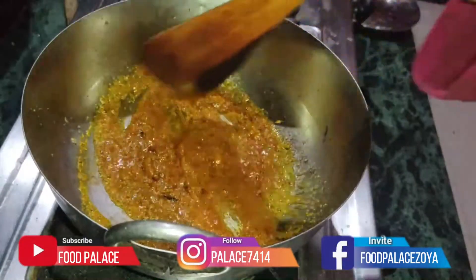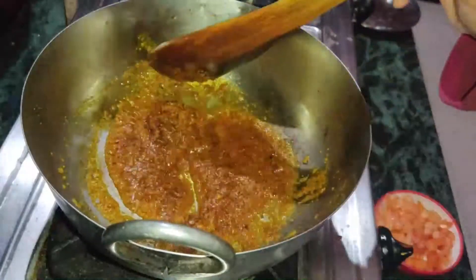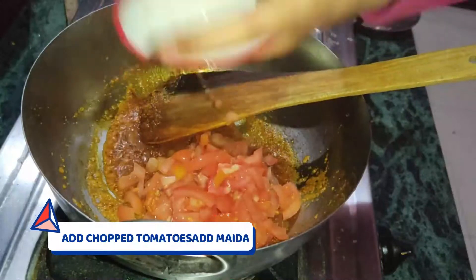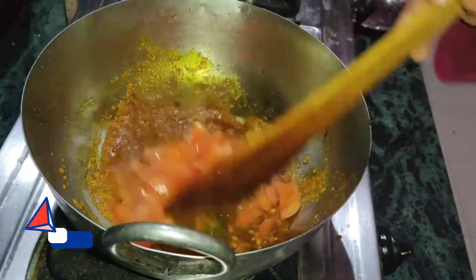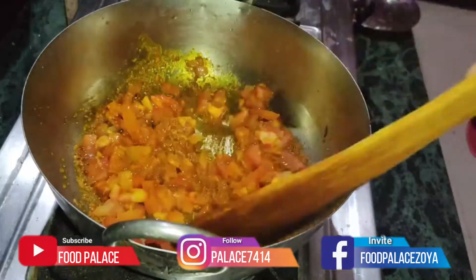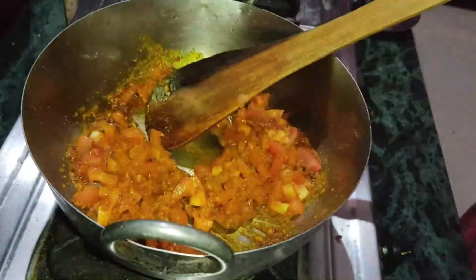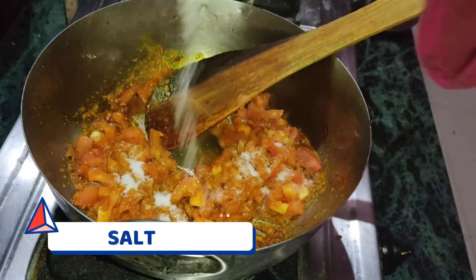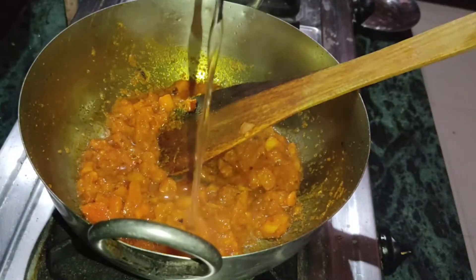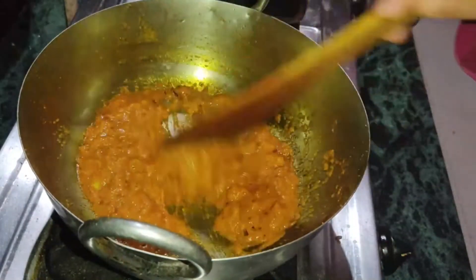We will fry it in the oil. Then we will add tomatoes in it. We will add tomatoes and salt in it. We will stir it so that the tomatoes are drained and dissolved thoroughly.